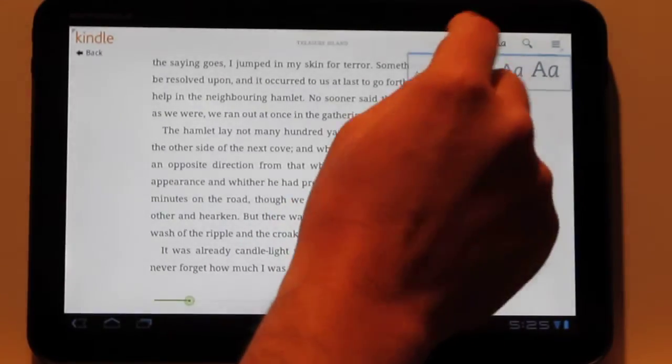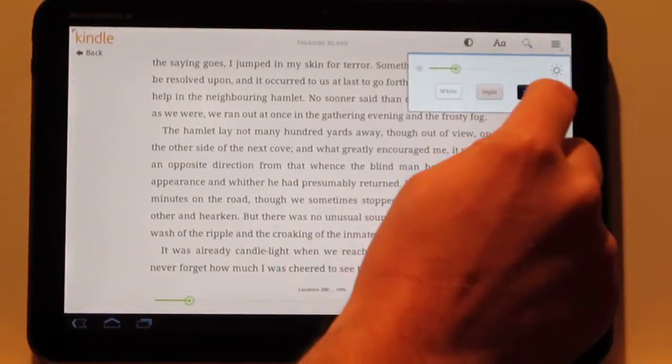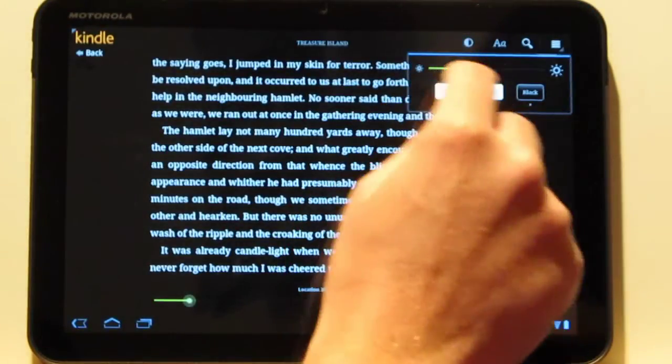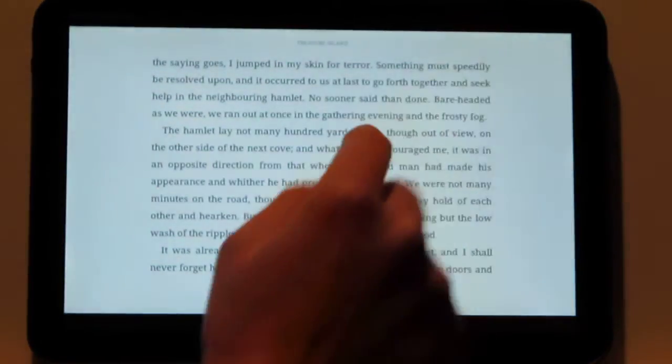And then of course there's the different colors, and then night reading. There's also, if you don't have it set on auto brightness, you've got the adjuster up here and you can just manually do it. I kind of like it pretty low, actually.